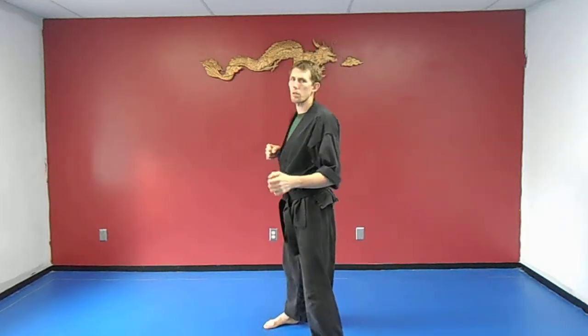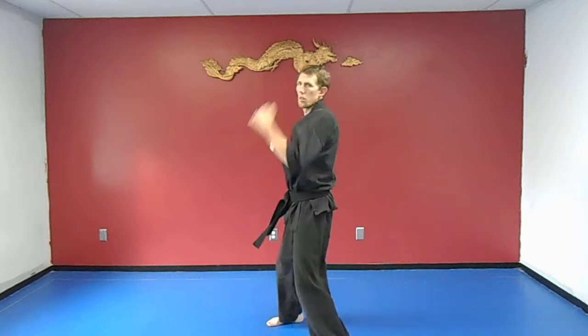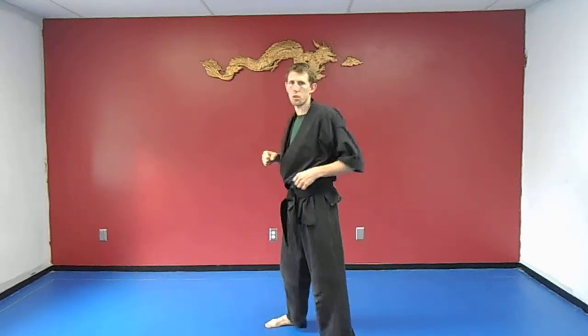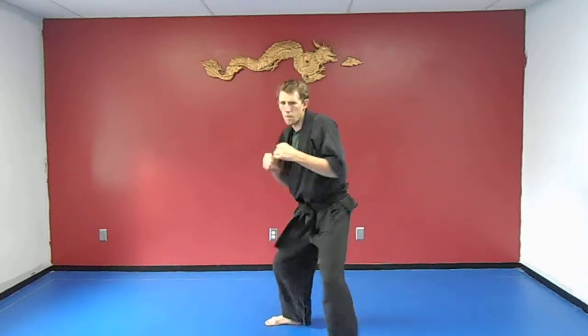Now we're going to do is the reverse punch, then an uppercut with the front arm. Or a cross, uppercut — still works the same. Other side.